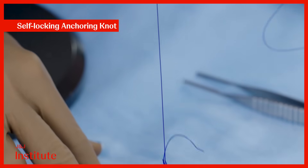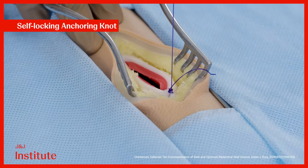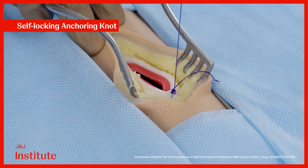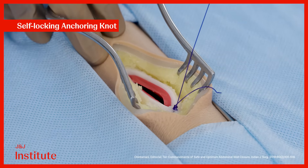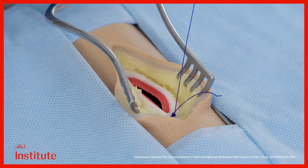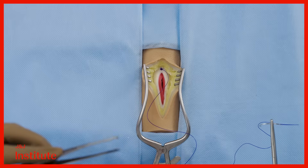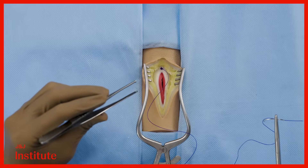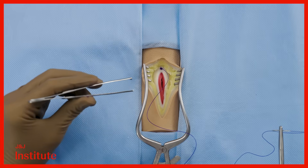This self-locking knot tightens on applying tension to it, losing only about 5 to 10% of its tensile strength, unlike the classic surgeon's knot which loses about 40%. Cut the short end of the suture at a distance of about 5 mm. A continuous closure is preferred as it reduces the number of knots and consequently the potential points of weakness within the closure.